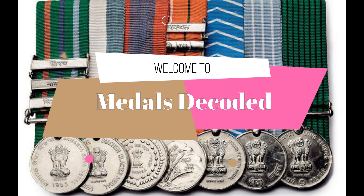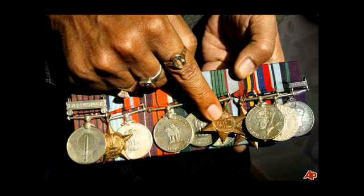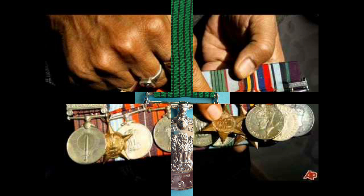Hello, defense aspirants. Today I am going to start a new video series in which I am going to make some videos regarding the medals of Indian Armed Forces. So friends, let us start with the first video — I am going to make one video for one medal, so stay tuned with our channel to learn more about Indian awards, decorations, and medals. Today I am going to discuss the Nine Years Long Service Medal, which was established on 19th April 1971.